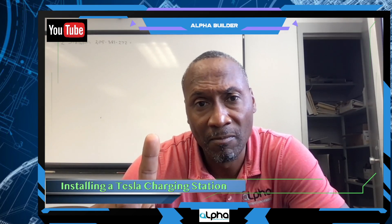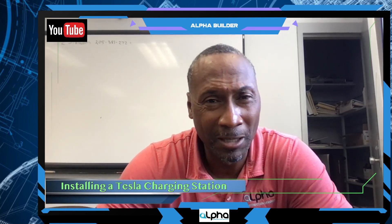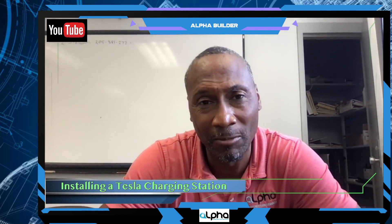This is Image Stalworth, the alpha builder. You're going to see me installing a Tesla charging station — this is my second one. I would not suggest you guys do this as a DIY project; hire a certified installer or electrician. At a bare minimum, make sure all the power is shut off before you get into that panel. This stuff can kill you — this power can kill you.